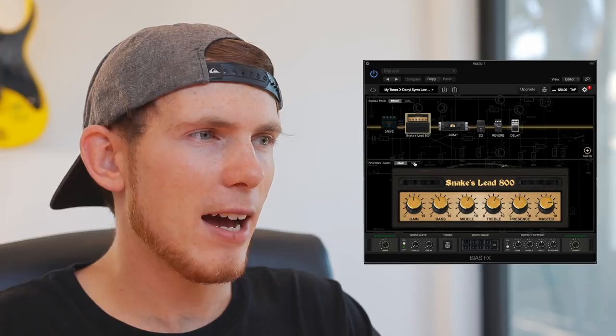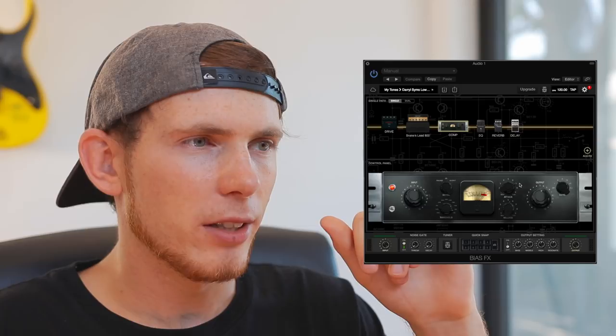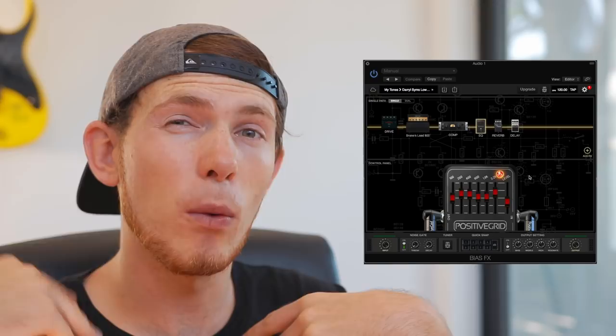Then it goes into a compressor — some pretty standard settings there. And then we have an EQ. The EQ is probably one of the most important parts in this FX chain, because it highlights those good frequencies that I want. Without it, it kind of makes the tone sound a bit flat.